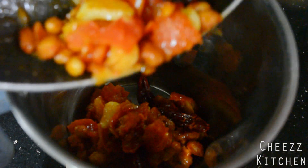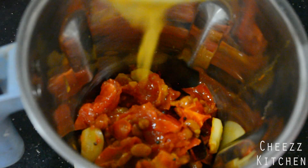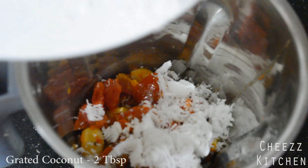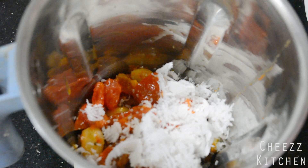So it's been cooled down and I'm adding it into a mixie. I'm going to add some water to this pan, and then finally some grated coconut. Now without adding any water I'm going to grind this to a nice fine paste chutney.